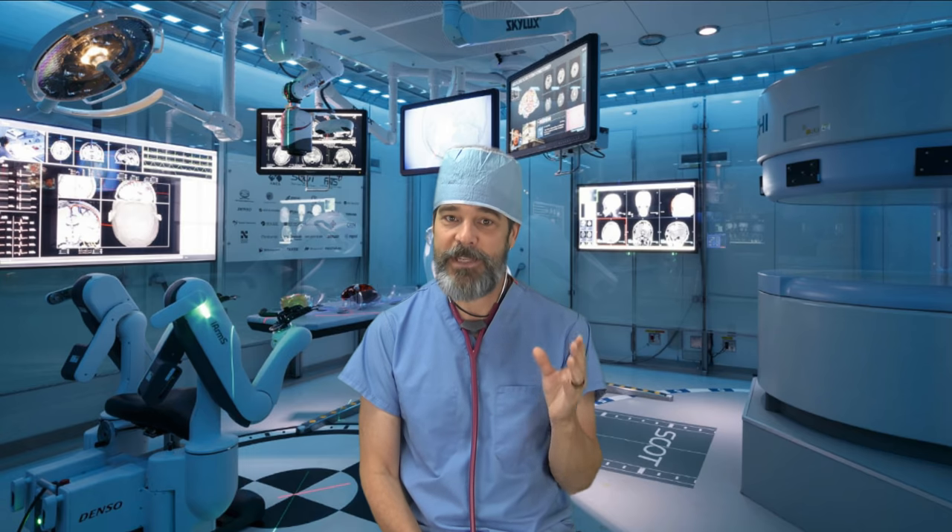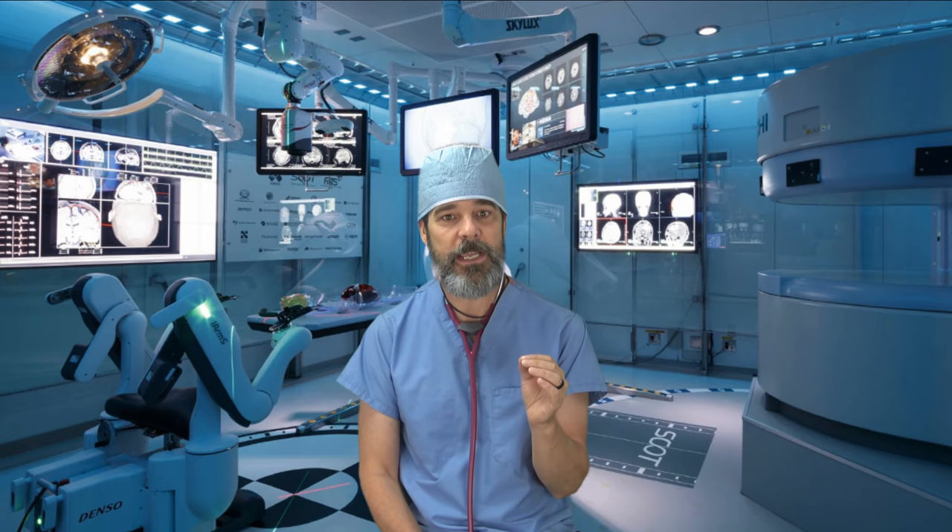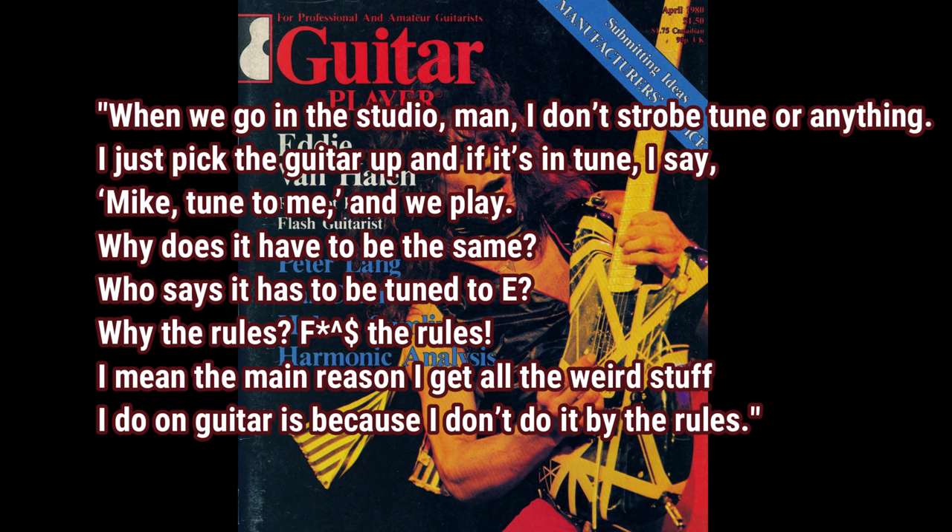Here's Eddie himself from a 1980 Guitar Player interview talking about tuning in the studio: 'When we go in the studio, man, I don't strobe-tune or anything. I just pick the guitar up and if it's in tune I say, Mike, tune to me and we play. Why does it have to be the same? Who says it has to be tuned to E? Why the rules? F the rules. I mean, the main reason I get all the weird stuff I do on guitar is because I don't do it by the rules.'